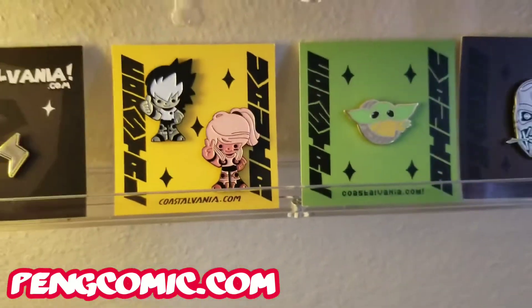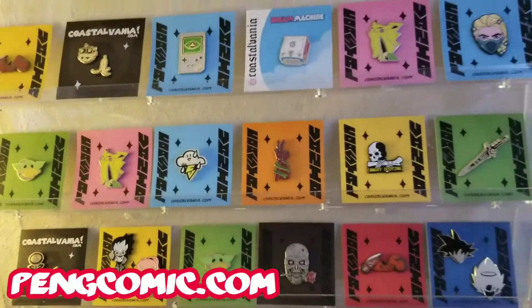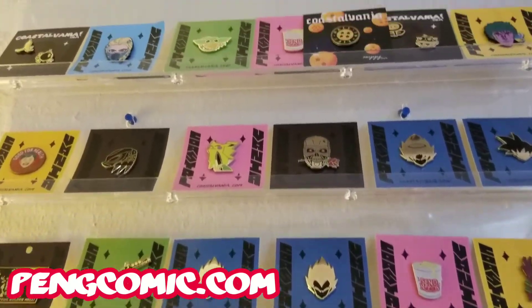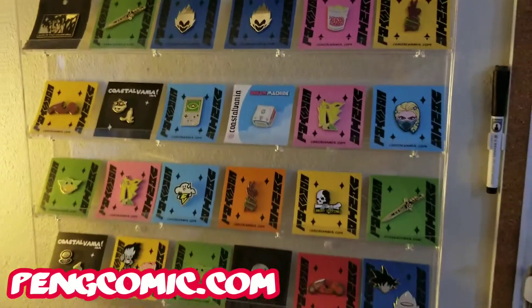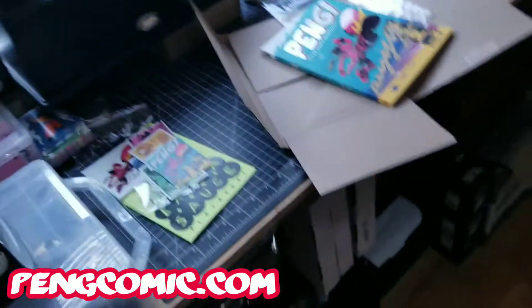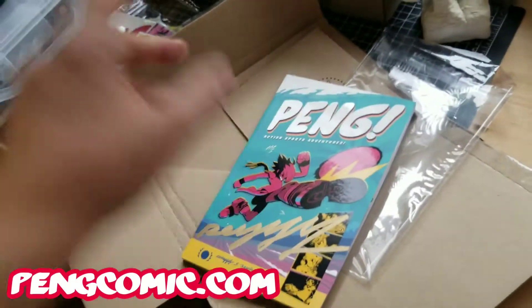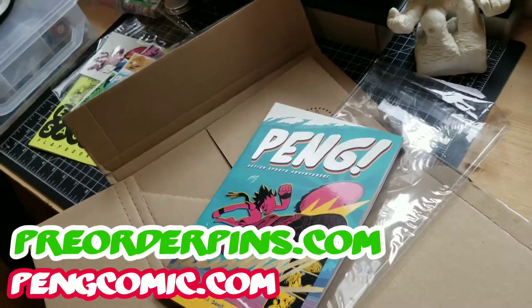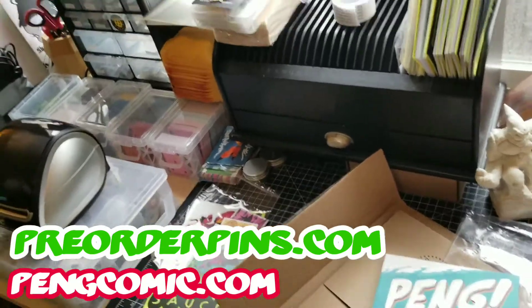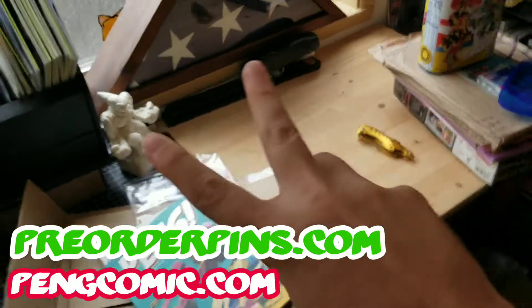You can also get very cute Paying enamel pins at payingcomic.com. It was a campaign, but now it's fulfilled — you can still order on demand. Right now I'm fixating on these Coastalvania pins because they're so damn cool. Visit coastalvania.com for those, and there's also a Coastalvania pin campaign going on at preorderpins.com. That's a quick newsflash of what I'm up to — hopefully show you guys more soon! Bye, peace!